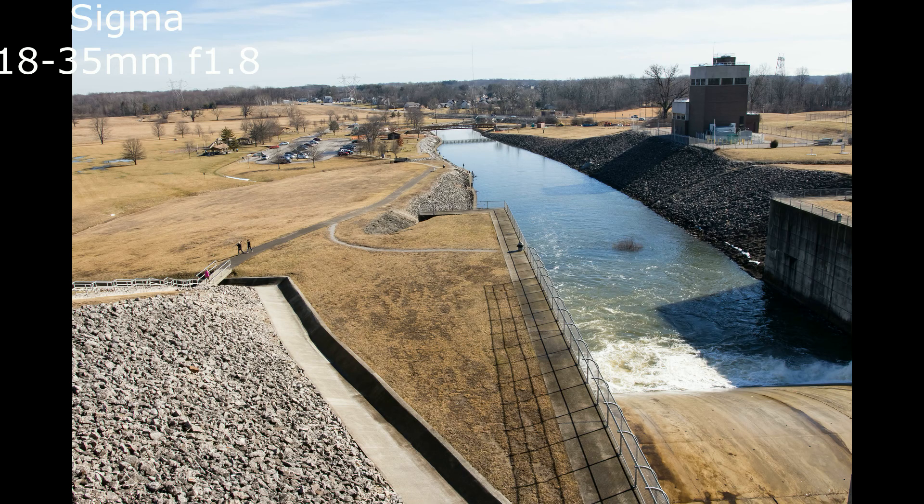There's the water coming out of the dam spillway. The actual dam isn't letting much water through — just a little bit. We got some birds, a couple pigeons down there. This is not a lens you could vlog with, and I'll show you why. Here's me trying to vlog with it, and as you can see it's just too tight. It's just too tight — you can't really do much with it unless you've got a ten-foot-long arm.